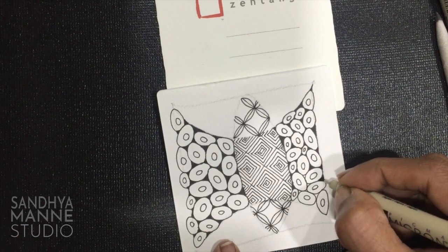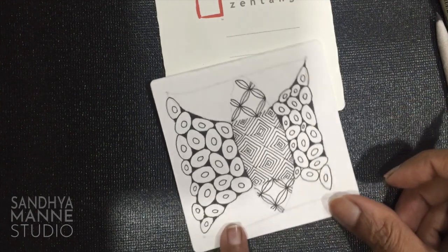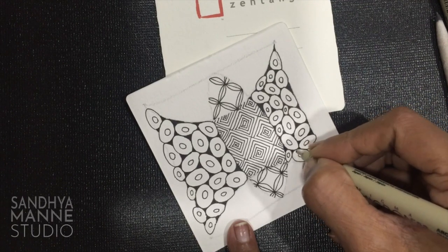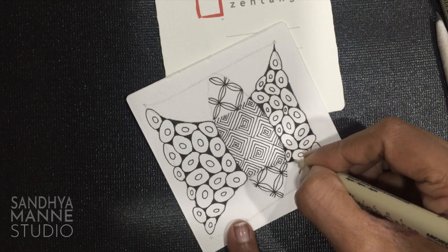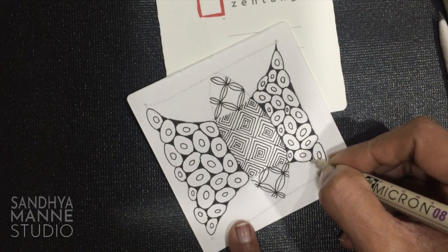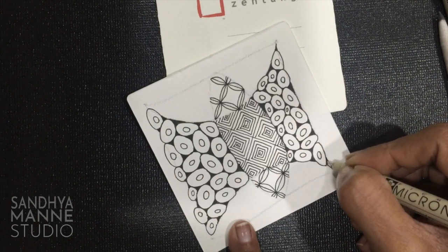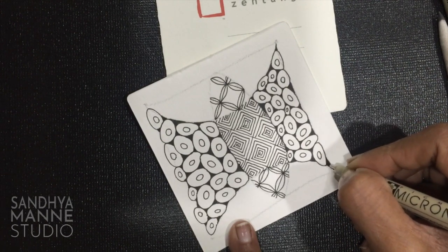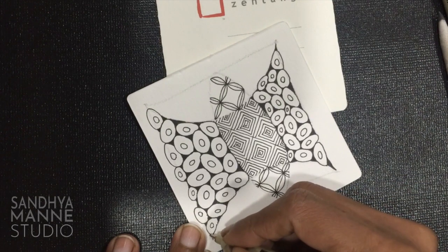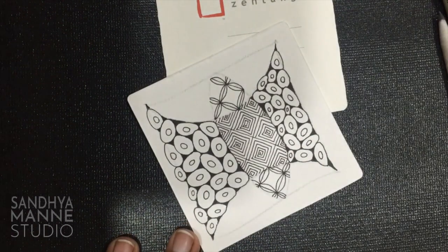So I'm almost done. I just have a last few sections to fill up in black. We shall get to the shading right after this. Take your time to fill in the blanks.